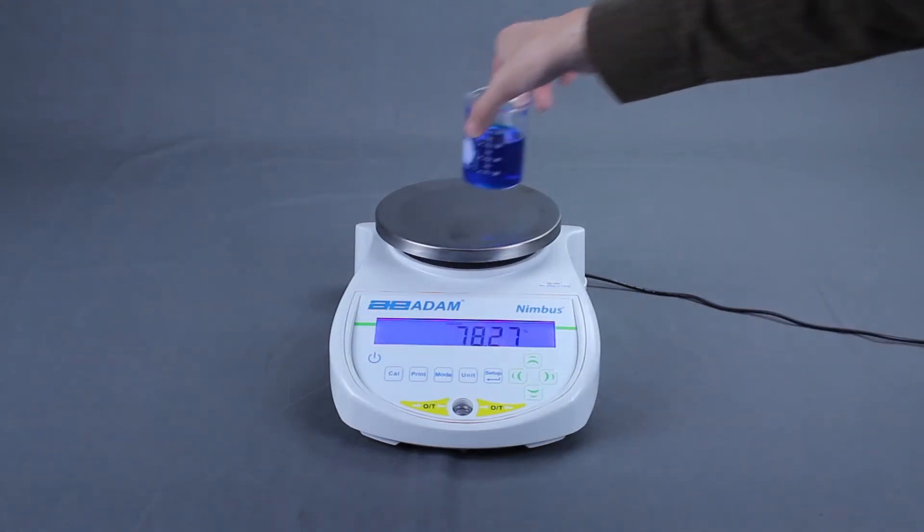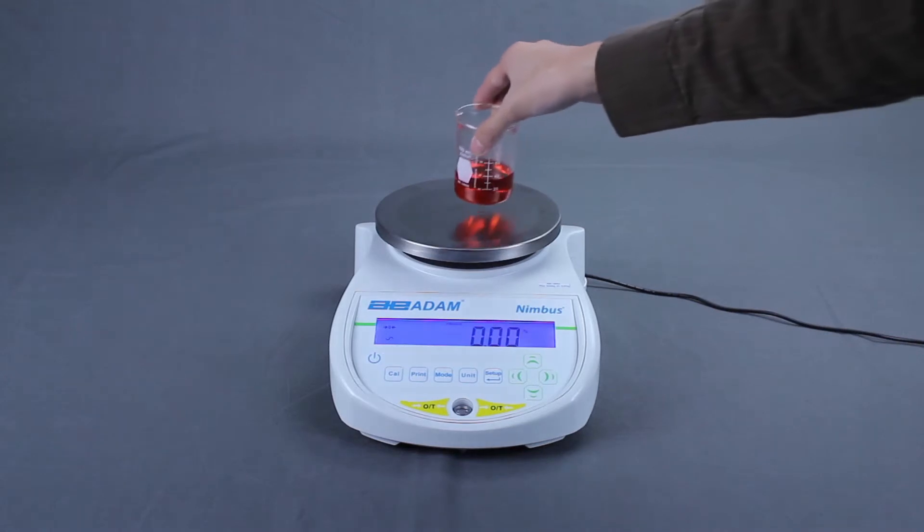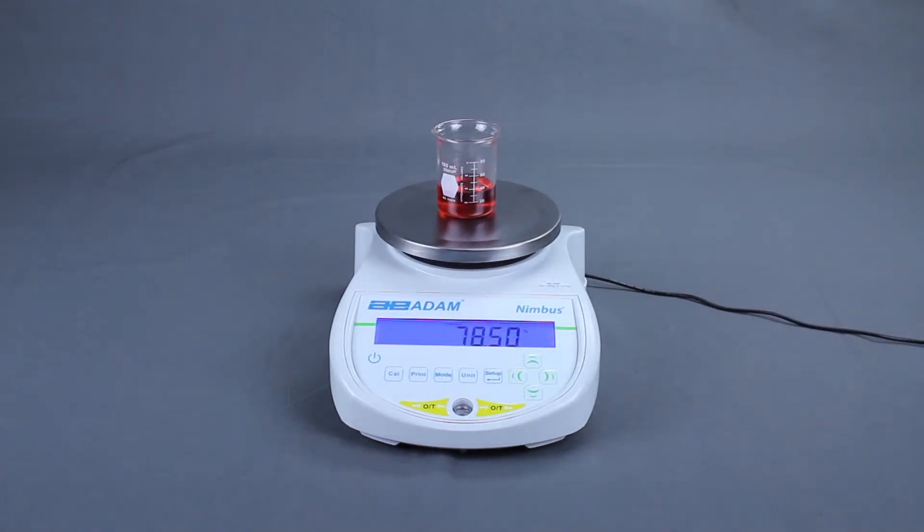Remove the reference sample and place unknown samples on the pan. Read the sample weight as a percentage of the reference.